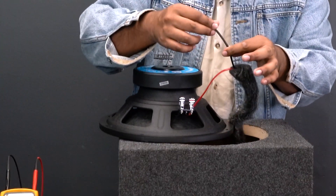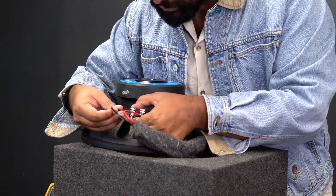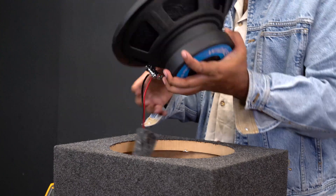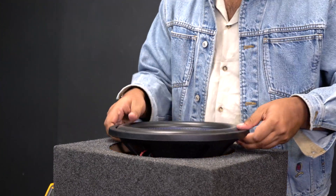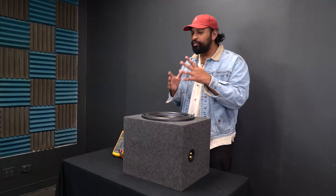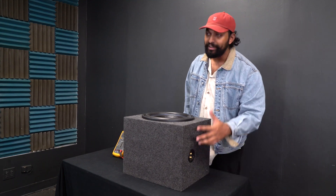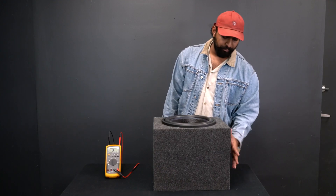I'm going to take my negative wire and run it directly into the black terminal on my subwoofer. Once you have this done, you're going to set the subwoofer into your enclosure. Those wires were running directly to the terminals on the side of the amplifier.